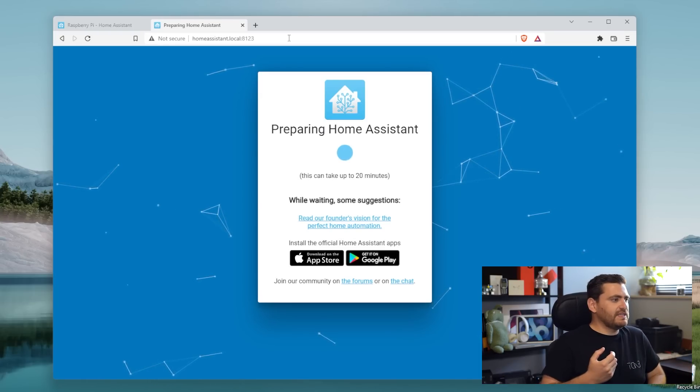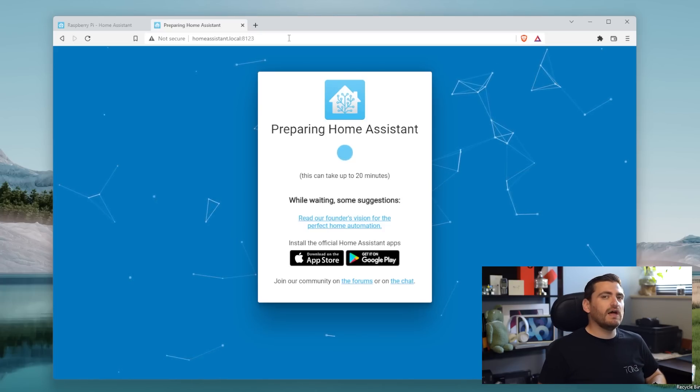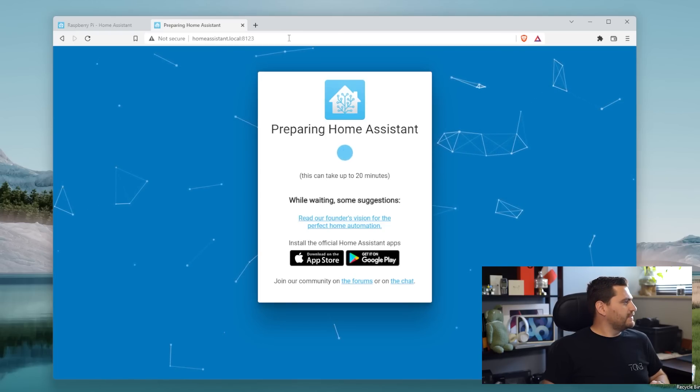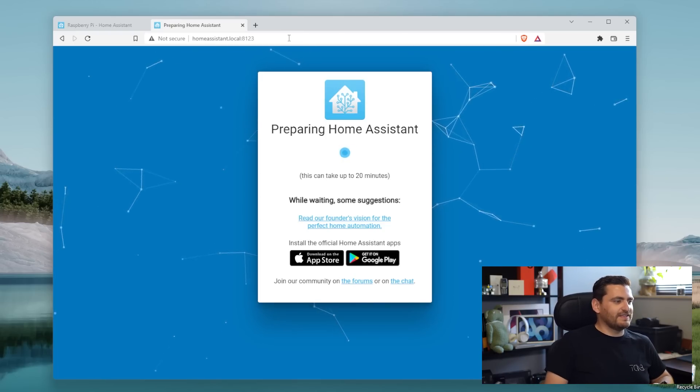This can take up to 20 minutes, as it is currently downloading some important files and installing. So sit back and relax, we'll be back when this is done. Approximately 20 minutes have passed.